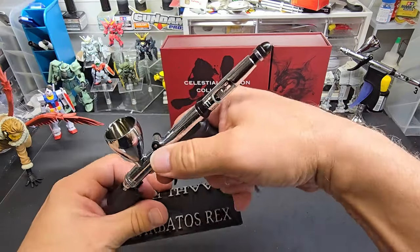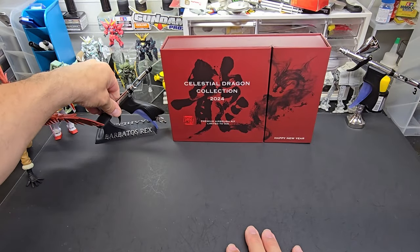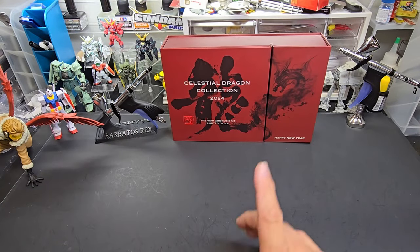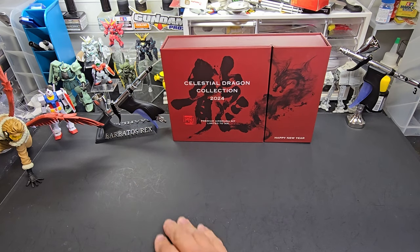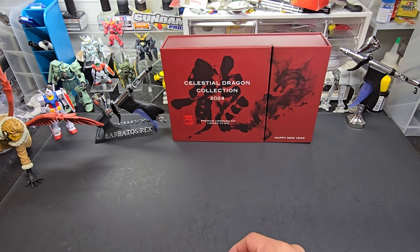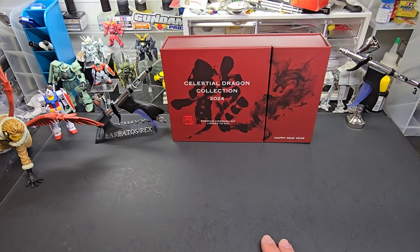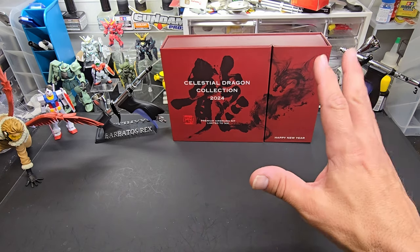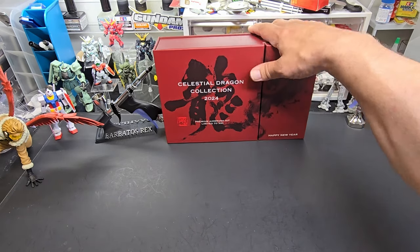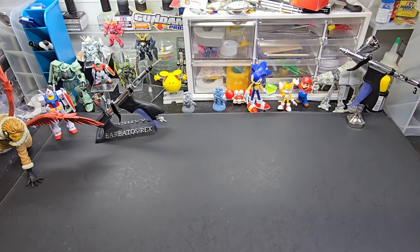It holds it beautifully. So if you didn't have a chance to get the Barbatos Rex matching stand — even though the stands are still made, just don't have my name on them — go ahead and grab one of those. I'll put a link below. Stay tuned to the end — I've got a couple of new colors to show you in my paint line, one special color that I've been working on for quite some time. We're going to get this out of the way.